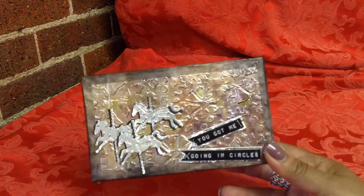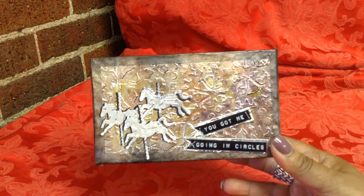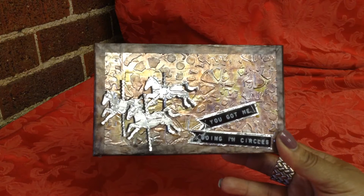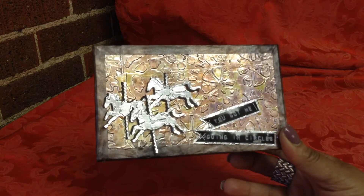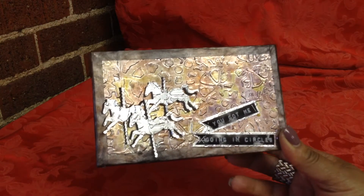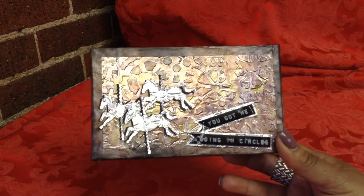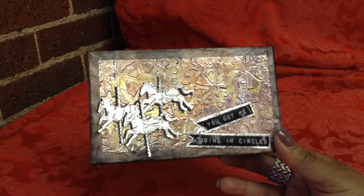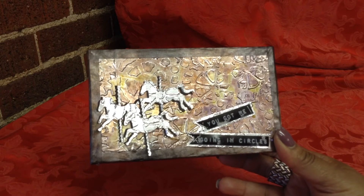And then cut out three horses from scraps. So that was week six — bring it on, Jamie, I'm ready for another challenge! Hope everybody's having a great day. Have a happy, crafty weekend and we'll see you next week.